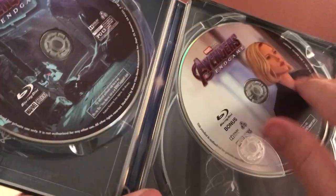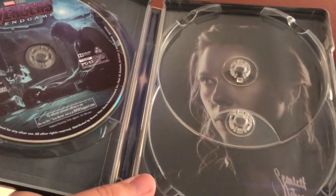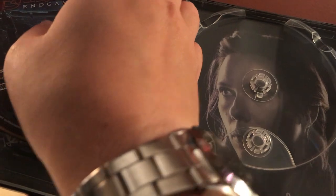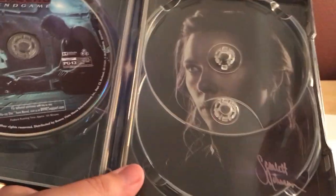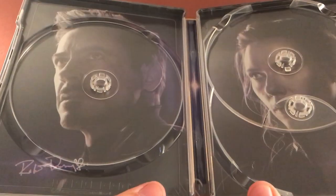Let me take the code out — it's a three-disc set. You've got your 4K in front with your bonus Blu-ray, and then the Blu-ray film over here, so no DVD or anything. And there's Scarlett Johansson — I almost said Scarlett Witch because of the character, but it's Scarlett Johansson's signature, and then RDJ with his signature, which is cool.